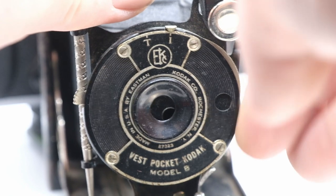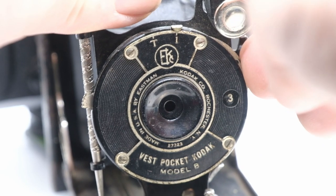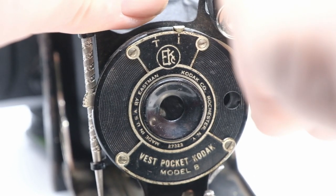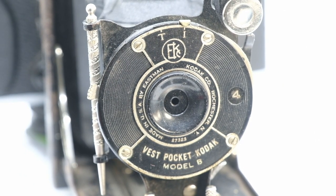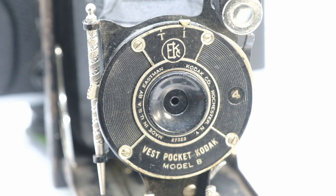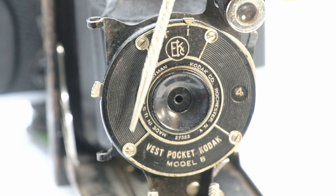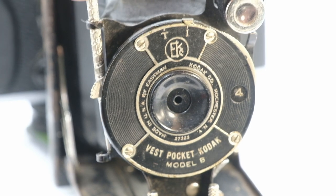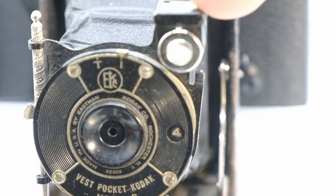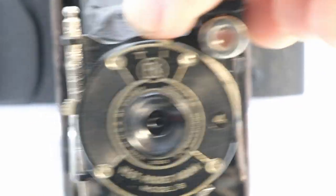Turn the knob to 2, stopped down a bit more; turn more to 3, stopped even further; and number 4 is the smallest aperture. The manual from the time says the apertures are used to change the depth of field — that's the main way of focusing. My model also has this little stylus used to write on the actual film through a slot in the back of the camera — I'm lucky to still have that intact. And there's your viewfinder, just here; you look through the top and out, and you can turn it to change from landscape to portrait.